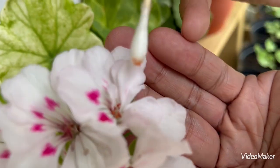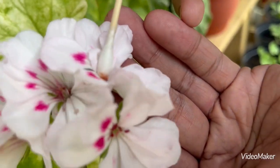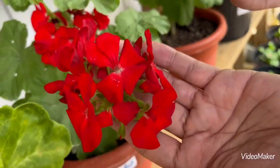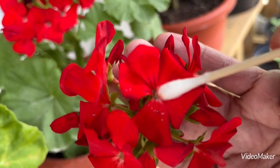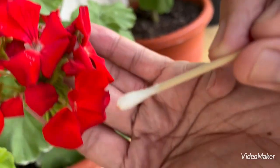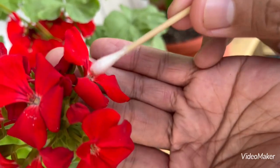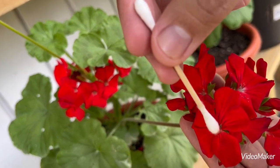The stigma is this thingy here. There is another pollen there too. What I'm doing is cross-pollinating — I'm going to pollinate from this one and tap it onto the stigma. That's the easiest way: just tap, tap, make sure that the pollen is transferred to the stigma.